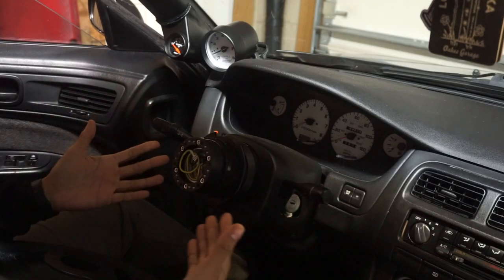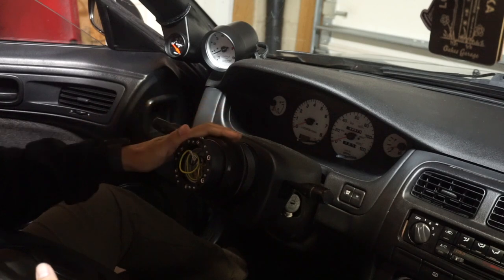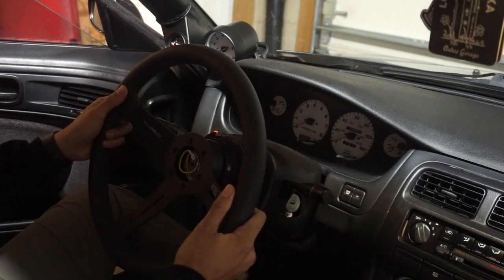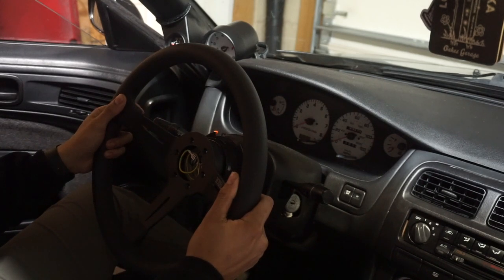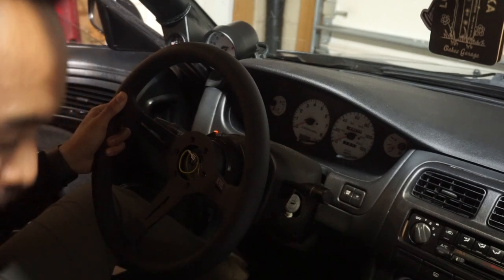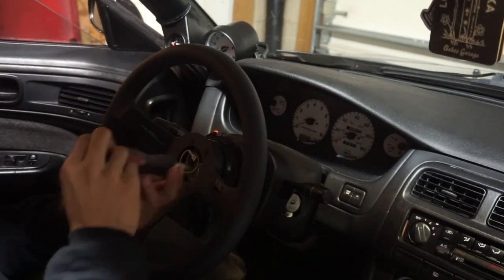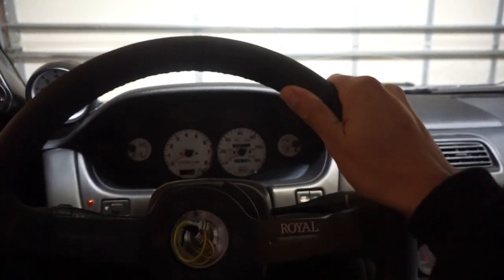Let's mount the new sick awesome Grip Royal Knight 2 steering wheel, and then we'll connect the horn and tighten everything up. This is the rotator spacer that I had to buy to make the Grip Royal steering wheel fit with the NRG hub. All I have to do is line up the holes — there we go, and it'll finally be straight. It took me two weeks to figure out which adapter works for my needs.